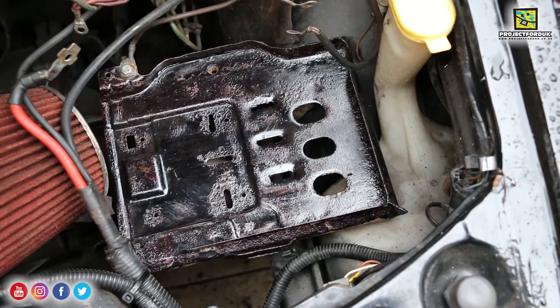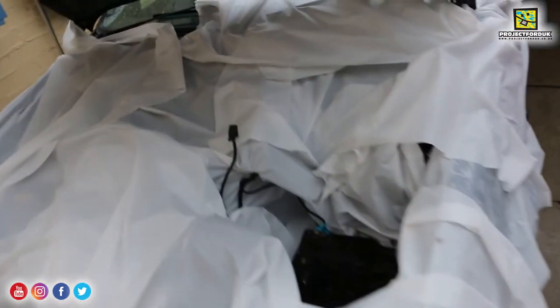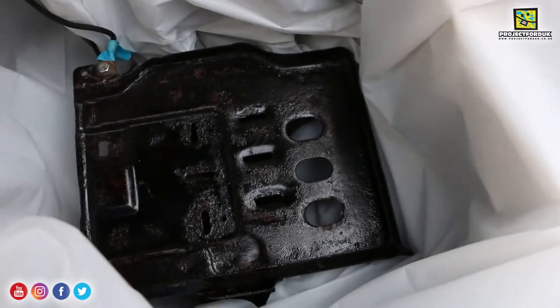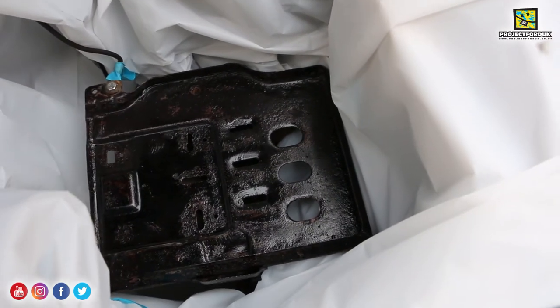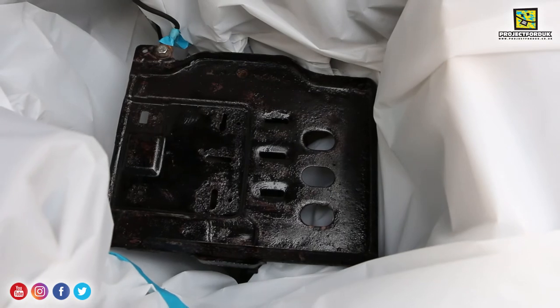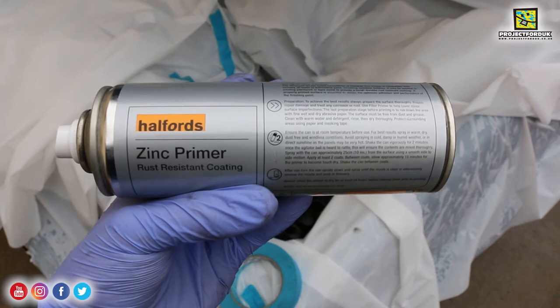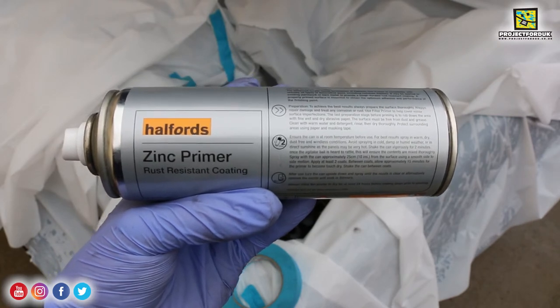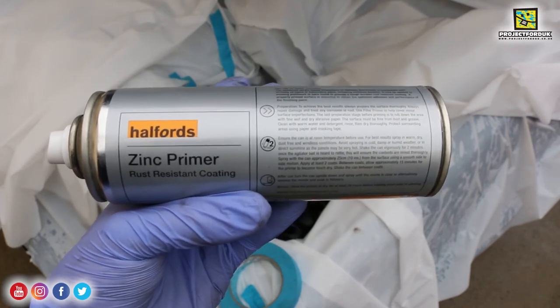I'm going to start by masking tape everything off the best I can and then getting that spray paint on. I've got the car masked up now - it might look a little bit excessive but it's quite windy today. The battery tray is down there ready to have its zinc primer put on - I just hope the rain stays off. I'm using Holts zinc primer - anything I use in this video I'll be putting a link in the description so you can buy it yourselves. This zinc primer is a rust resistant coating - I'm going to put two coats on with only 15 minutes between coats.